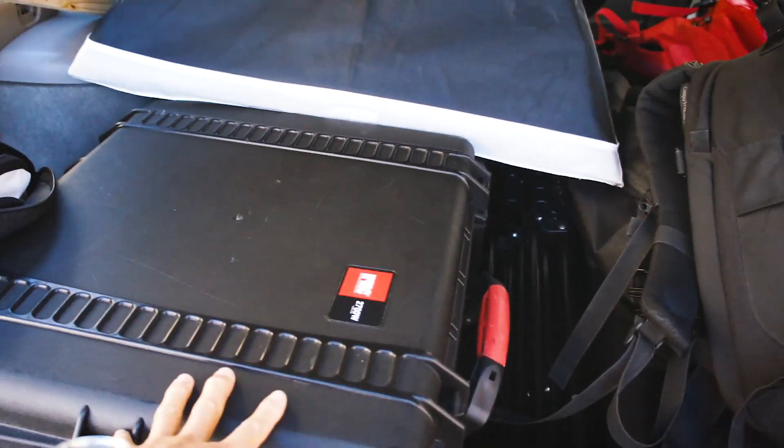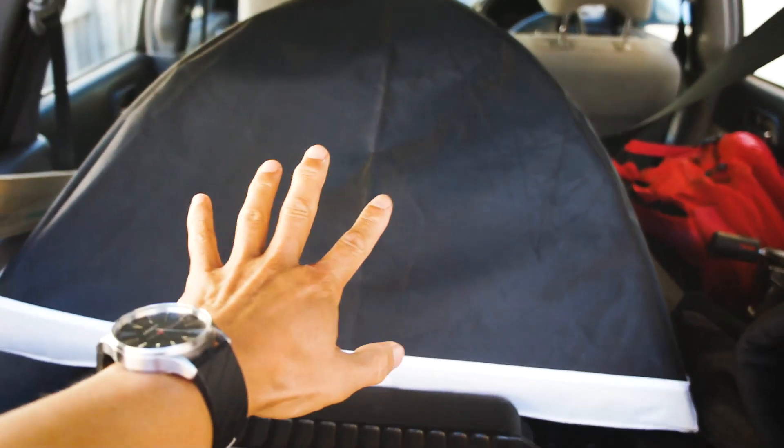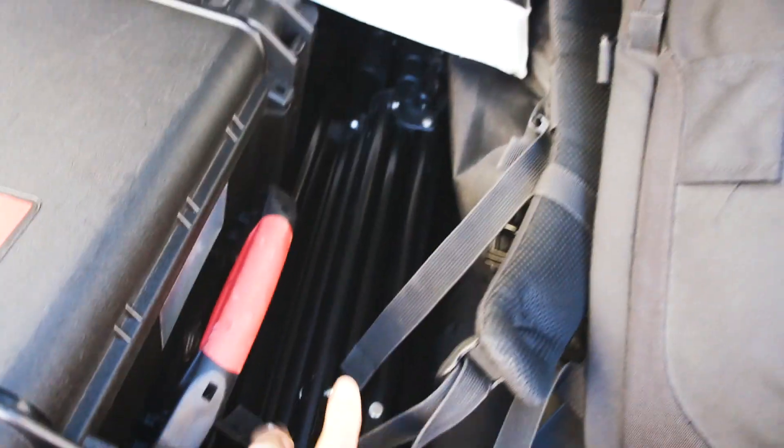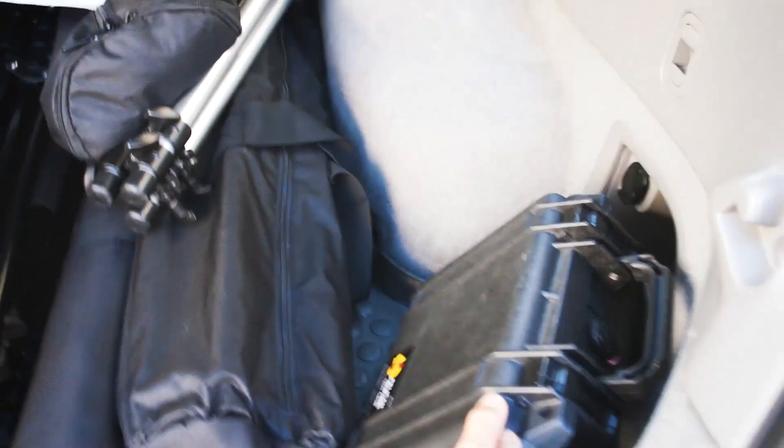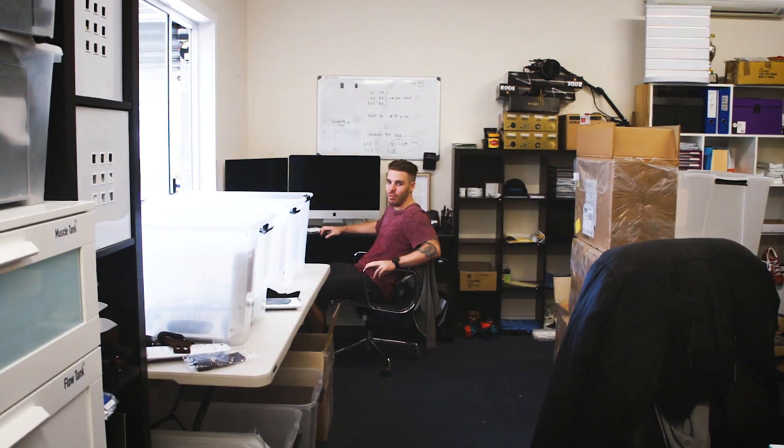I wish I only had the camera bag to deal with, but there's a lot more that goes into the back of my car. The biggest box is the gimbal, there's a flash reflector, quite a few tripods — actually bags of tripods — a monitor, and some more video lights at the back. Dealing with all of that just takes time — packing, sorting everything, and making sure when I leave the set that I've packed everything back in the car. That's probably one of the things I stress about most.